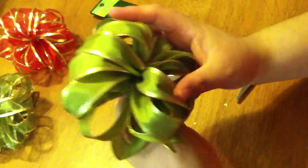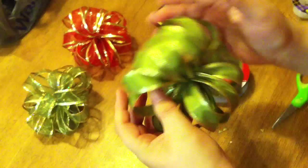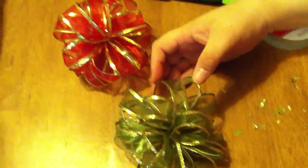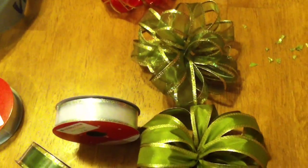And there it is — your simple, plain pom-pom bow! Now you can buy smaller ribbon — you don't have to get thick ones like she did — and you can buy the different sizes that they have. This would be that size.